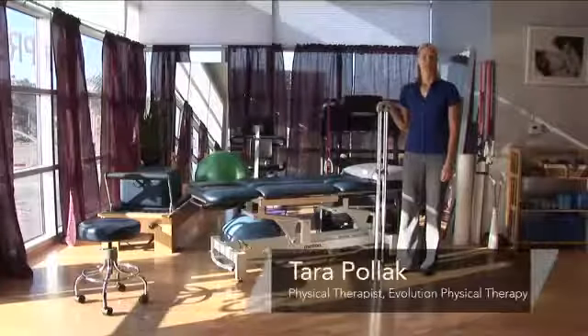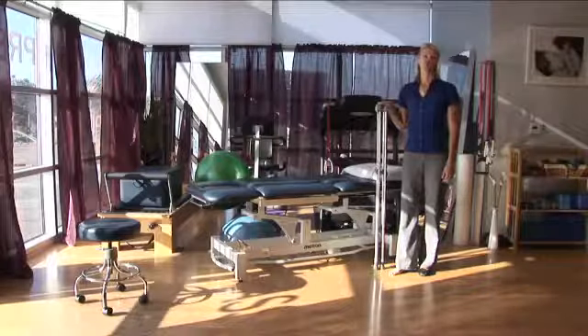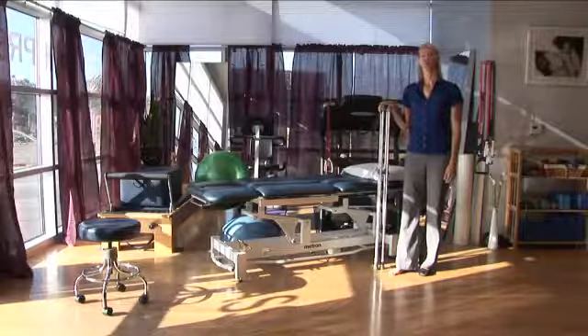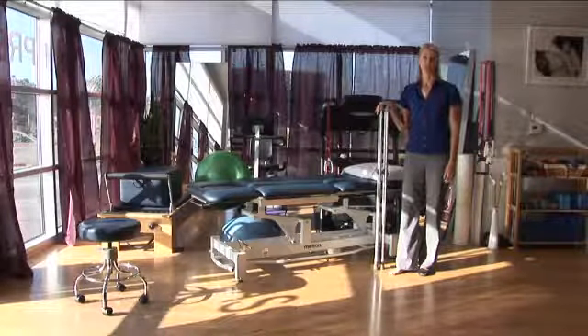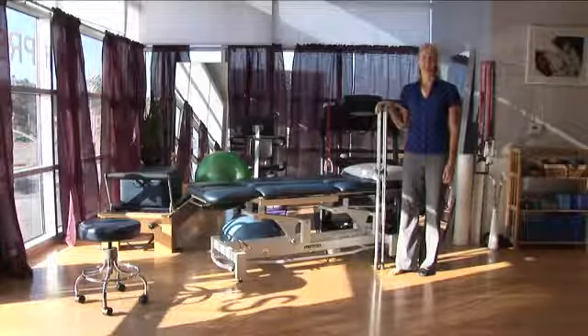Hi, I'm Tara Polak, Physical Therapist at Evolution Physical Therapy, here to teach you how to walk on a sprained ankle. Now there are a lot of degrees of severity of an ankle sprain, but most of the time you might want to walk with some crutches after you sprain your ankle, just so that you can help with pain control and in case there's any ligament damage.